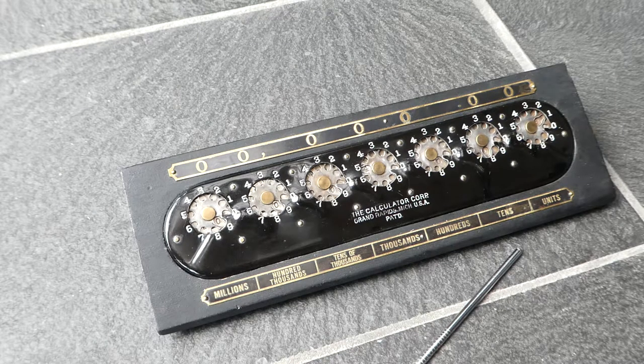This is The Calculator. It was originally designed by Walter Richard Bonham in 1905. In that year he filed two patents for it, and he also set up a company with a business partner, Bonham and Schramm, to manufacture the machine.